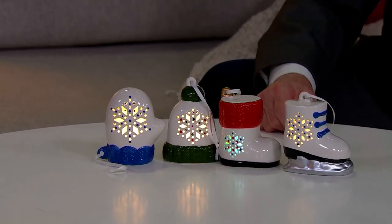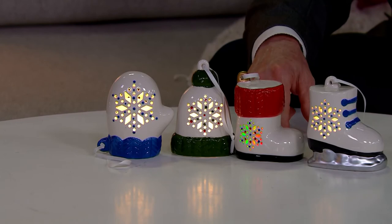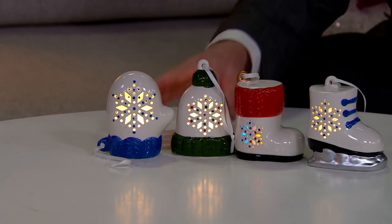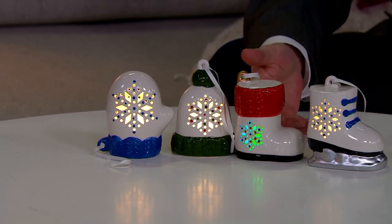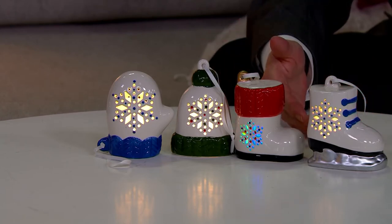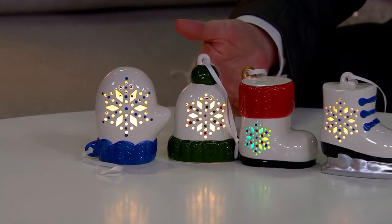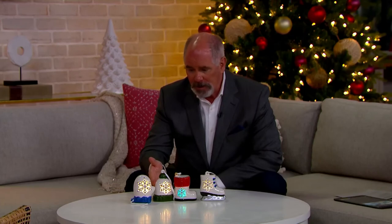You will need to provide two double-A batteries for each one of these, and they do come with boxes — I just didn't have the boxes here to show you. Here we are in July — that 40% savings, you take advantage of EasyPay at eight dollars and nine cents, and long before Christmas they're paid off and you've got gifts to give.